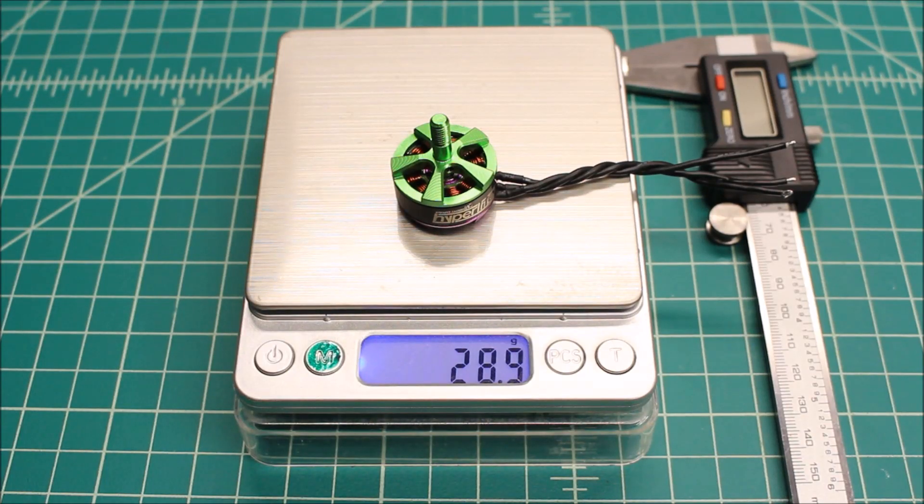Hi again, Doug here from X-Frames FPV and today we've got another motor test for you. I love these motor tests because we get to see how these motors perform.